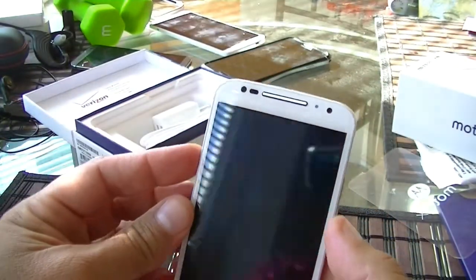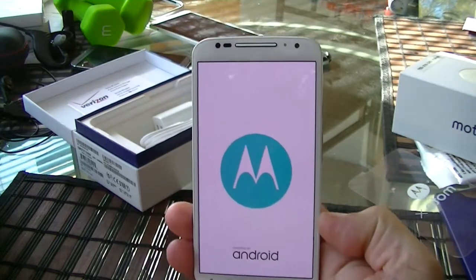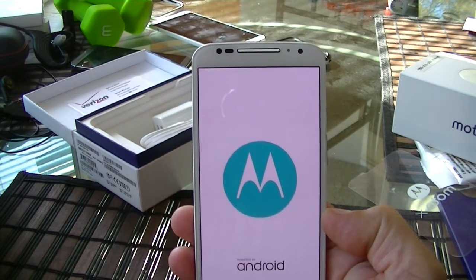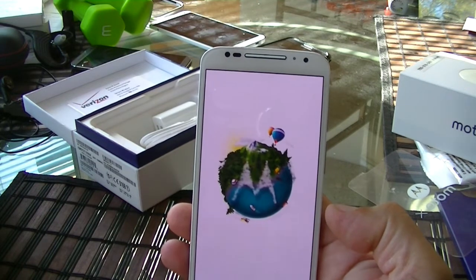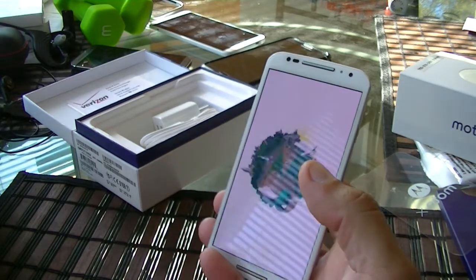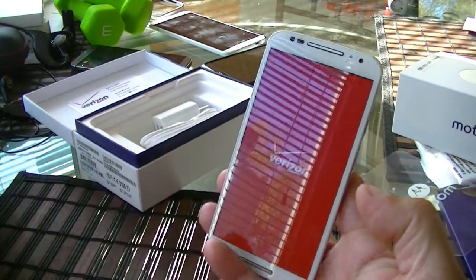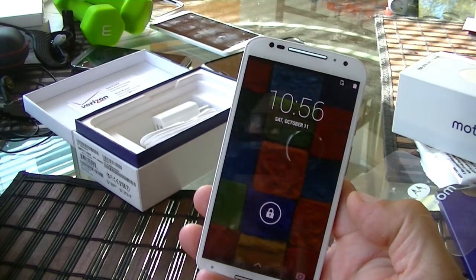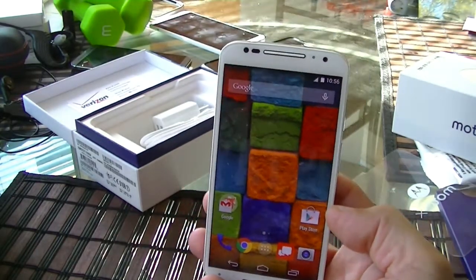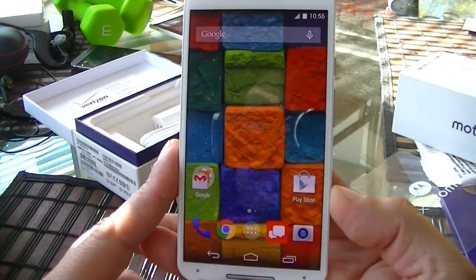Let's recap some of the specs. As far as the display, we have an AMOLED display with full HD resolution, a 5.2-inch screen size from side to side, and 424 PPI pixel density — that's a lot of pixels, almost as many as the Samsung Galaxy S5. Look at that beautiful screen.